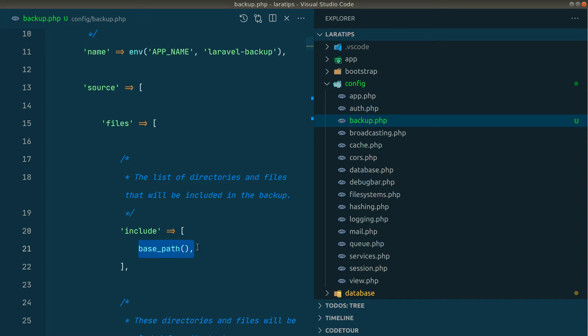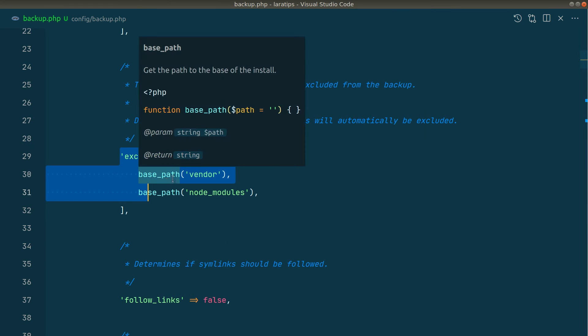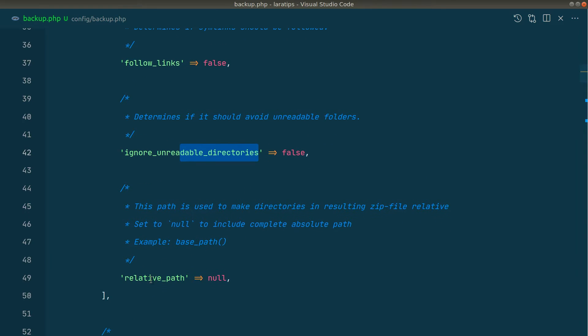It is not necessary that it will only backup folders inside our Laravel app — it can backup any files and folders on our computer. We also have an exclude key that will ignore specified folders. Vendor and node_modules are excluded because we can easily regenerate those. You can add any other folders you want to exclude here. The follow_links: false setting ignores symlinks, and it will also ignore unreadable directories. The relative_path is null by default, meaning the folder structure inside the zip will be from the root of your computer.